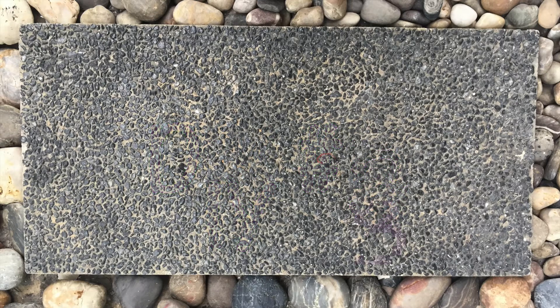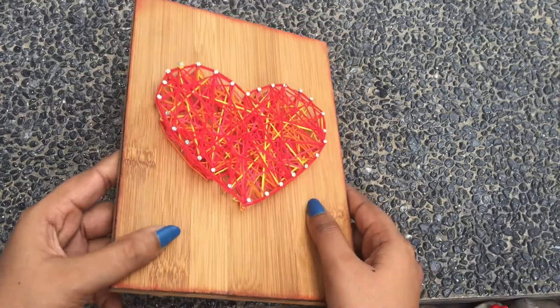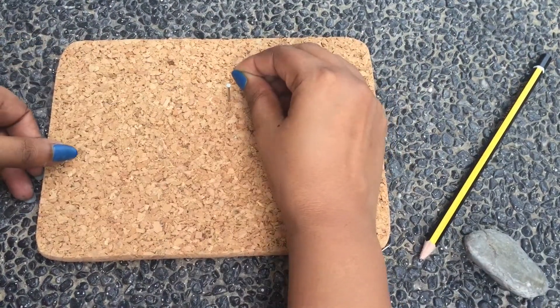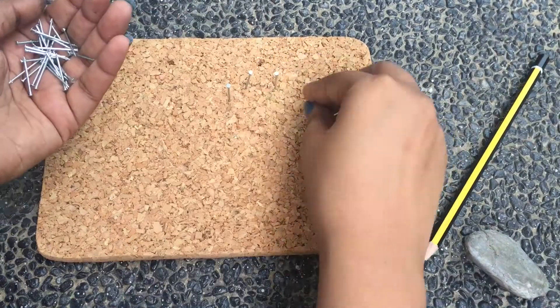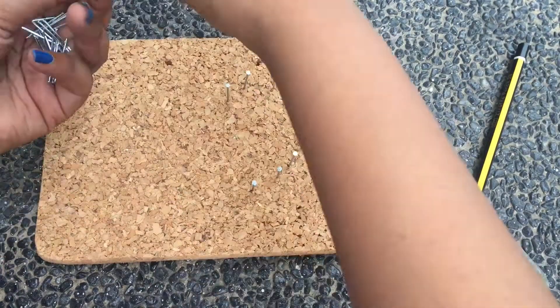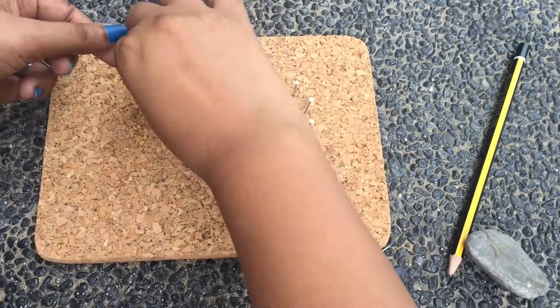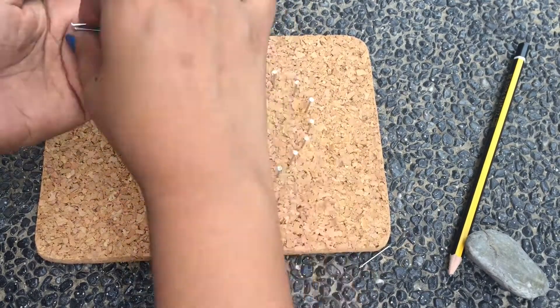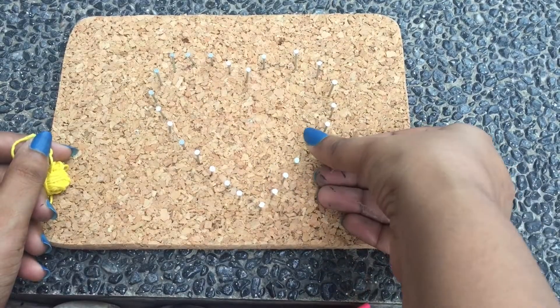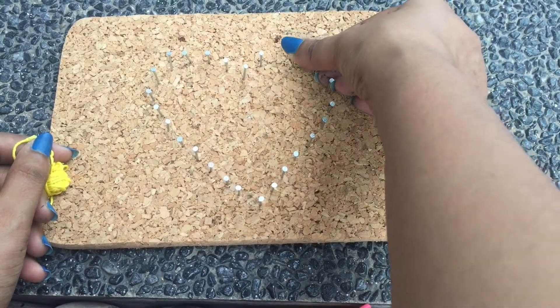The third DIY might take a little more time, but it is my absolute favorite. It is a beautiful heart on a wooden board. I'm going to demo it on a cork board since I've already made the one on the wooden board. All you need to do is take a wooden board, draw a heart on it, and then start hammering your nails down at a distance of one centimeter. Make sure you're putting your pins close enough but not too close, so that your heart looks dense but not overly dense. Once you've nailed everything down, make sure they're all sturdy and won't fall apart from the thread wrapped around them.